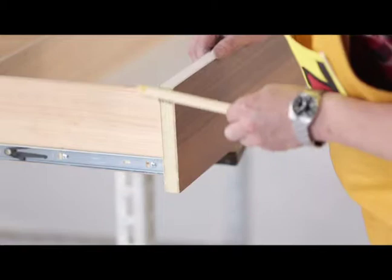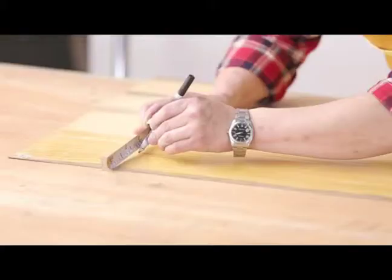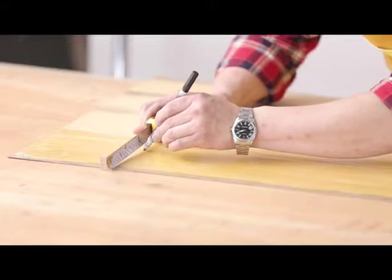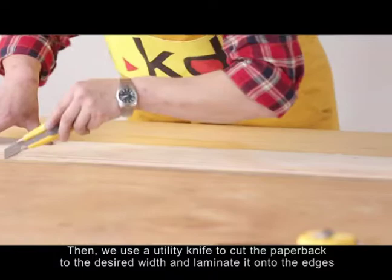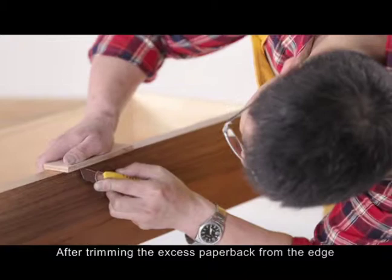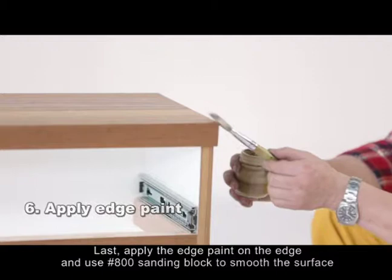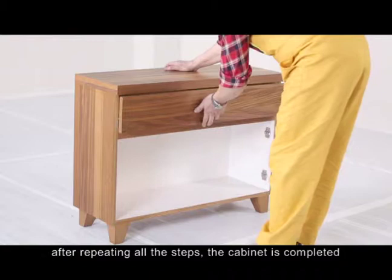Again, we spread contact cement evenly on the substrate and on the back of the pre-finished wood veneer paperback. Then we use a utility knife to cut the paperback to the desired width and laminate it onto the edges. After trimming the excess paperback from the edge, use a number 240 and number 400 sanding block to smooth and round the edge. Last, apply the edge paint on the edge and use number 800 sanding block to smooth the surface.